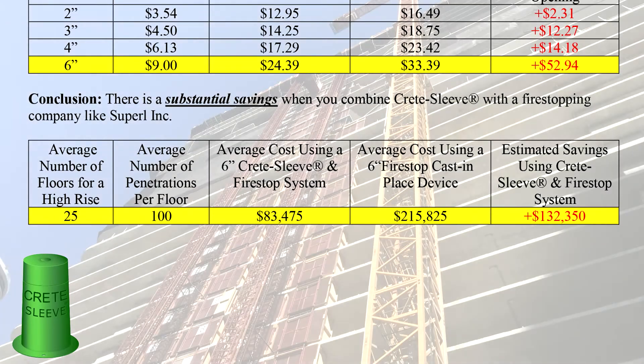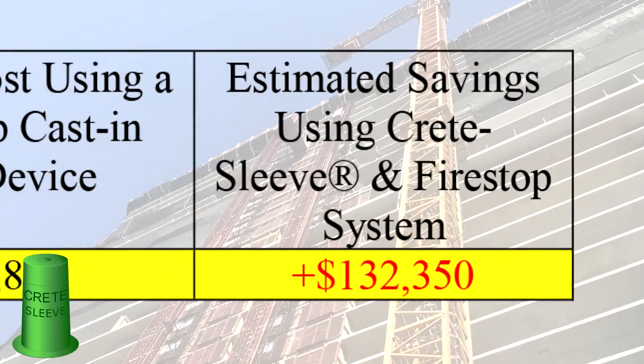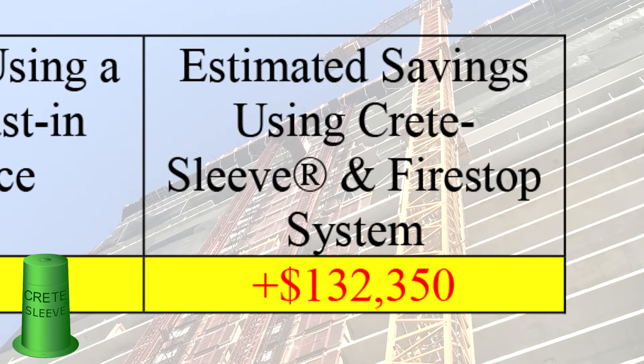Now if we take the average number of floors for a high rise — 25 floors with 100 penetrations per floor — that's a savings of over $130,000 per job.